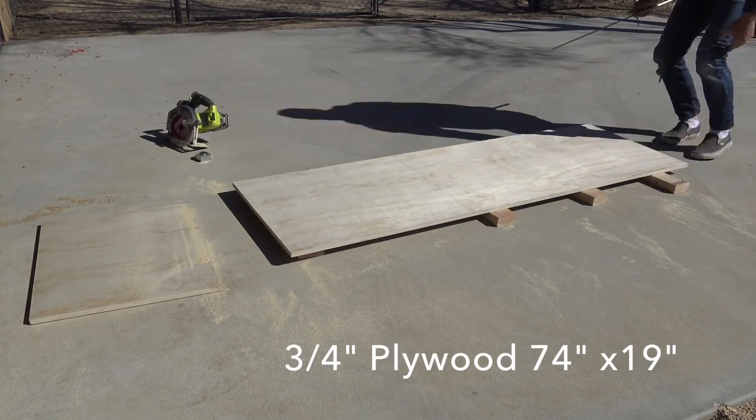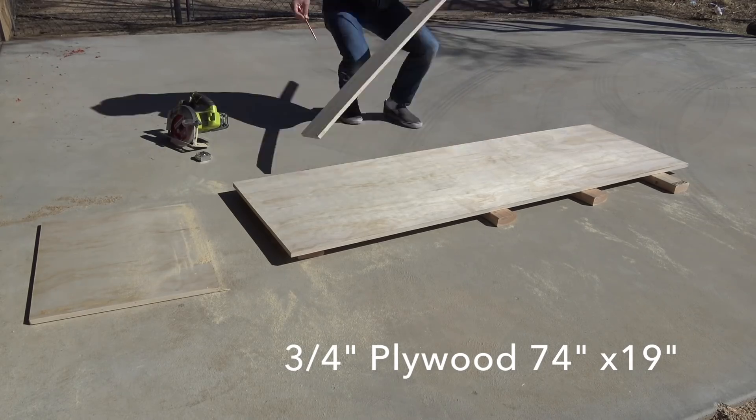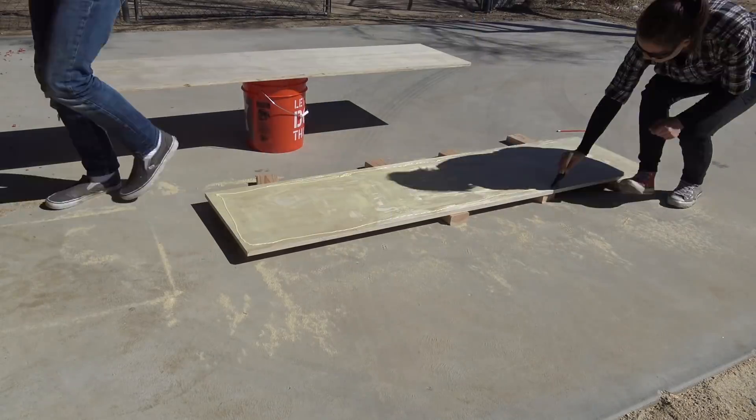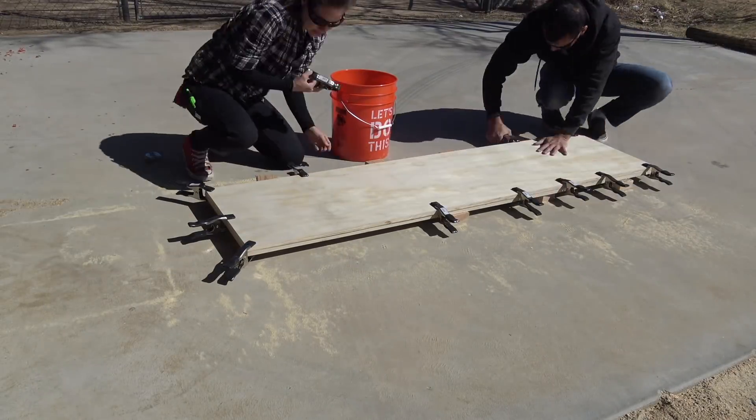I cut two pieces of three-quarter-inch thick plywood, 74 inches long and 19 inches wide. I glued these two pieces together to make a countertop that is now one and a half inches thick.